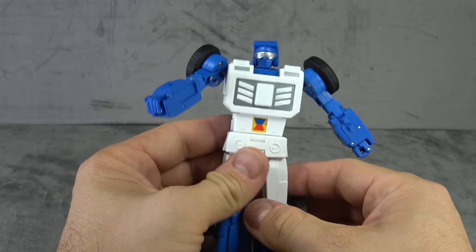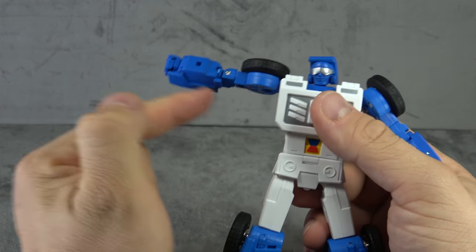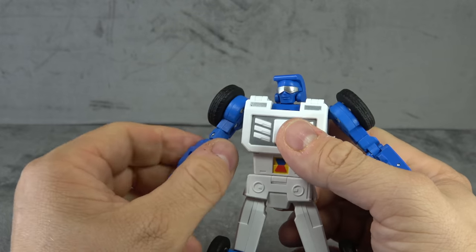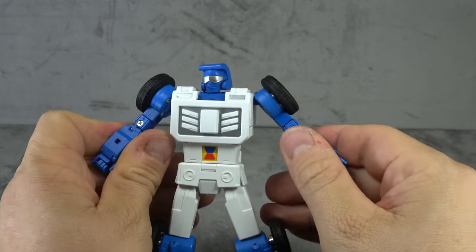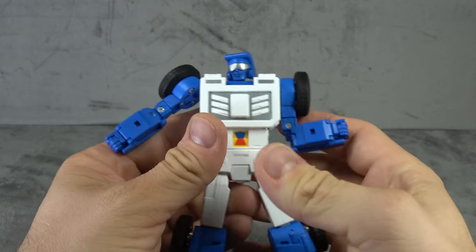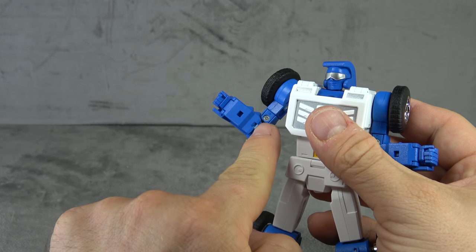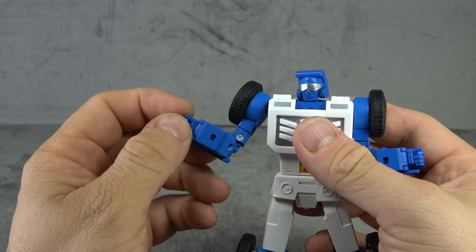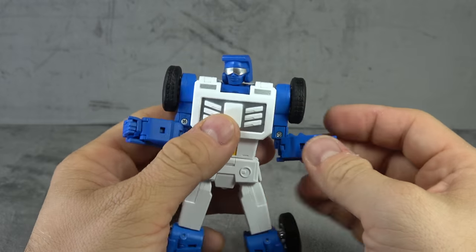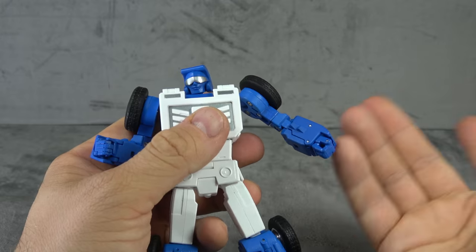Shoulders are universals — gets you 90 degrees out to the side and a swivel around. We have bicep swivels that are toleranced extremely well, at least on my copy. Elbows are single hinge, 90 degrees, and once again a tight joint — I had this piece break on me by the way. Wrist swivel, fingers on a base pin knuckle, so kind of fine there. I wish you got more out of the elbows.